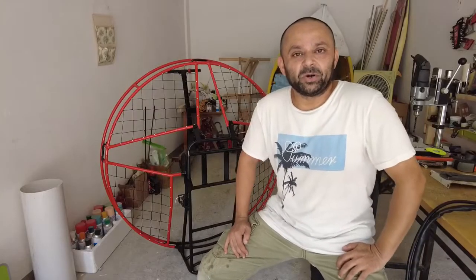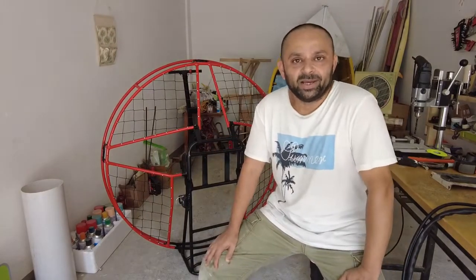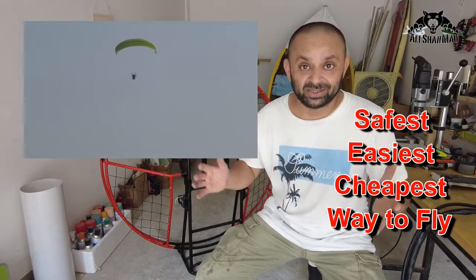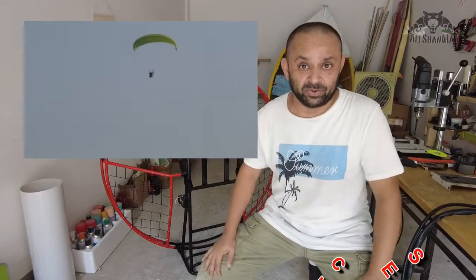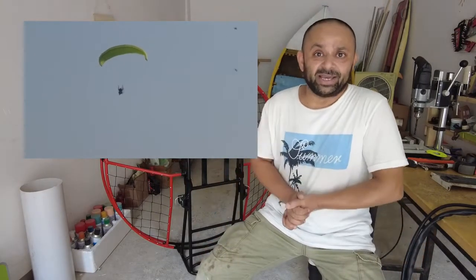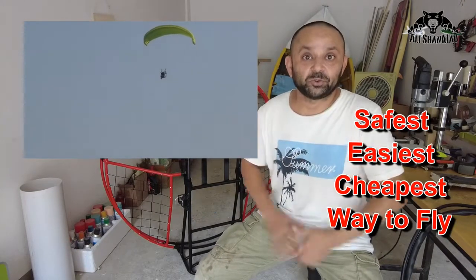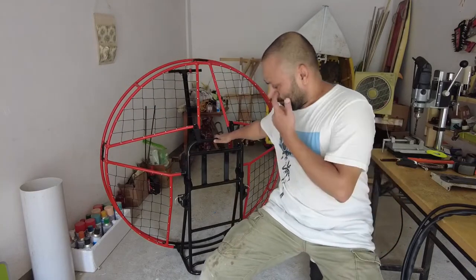Bismillahirrahmanirrahim, wassalamu alaykum, greetings to the channel. This is the e-glide v3, the electric paramotor frame. Electric paramotor is the safest, cheapest and easiest way to learn to fly or to fly in the skies using a paraglider. In some countries they don't even require a license to do that, so if you want to get into the skies cheaper, safer and easier, get yourself an electric paramotor or a paramotor of your own choice.